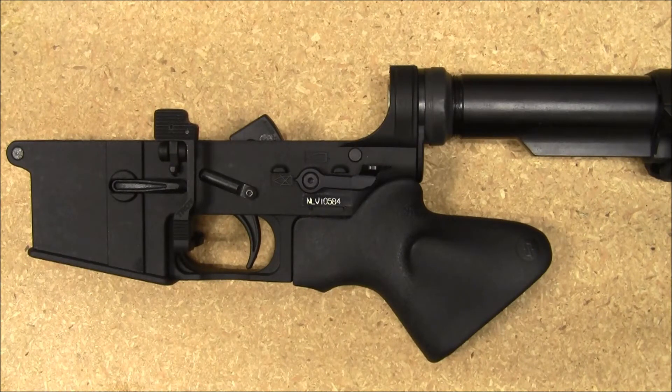Hey guys, not that long ago I had done a video on the Resurgent Arms featureless grip for the California AR-15 owner, if you're going the featureless route with your rifle.